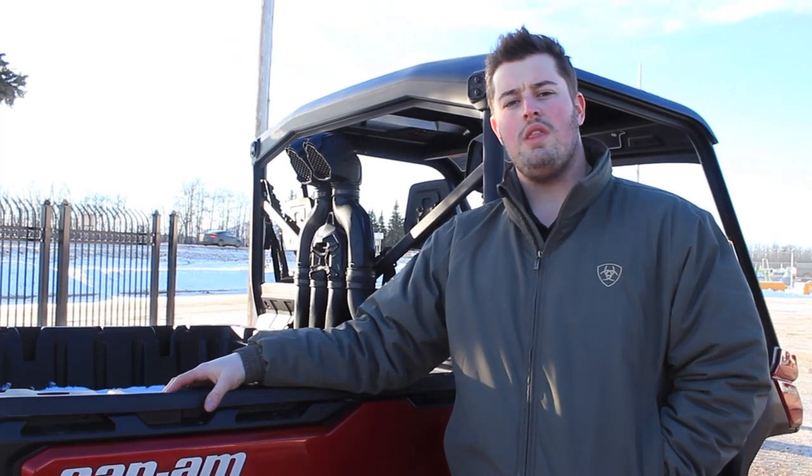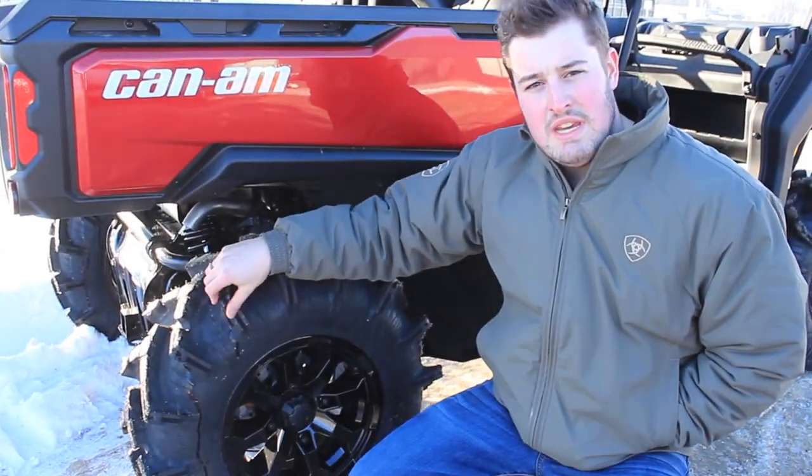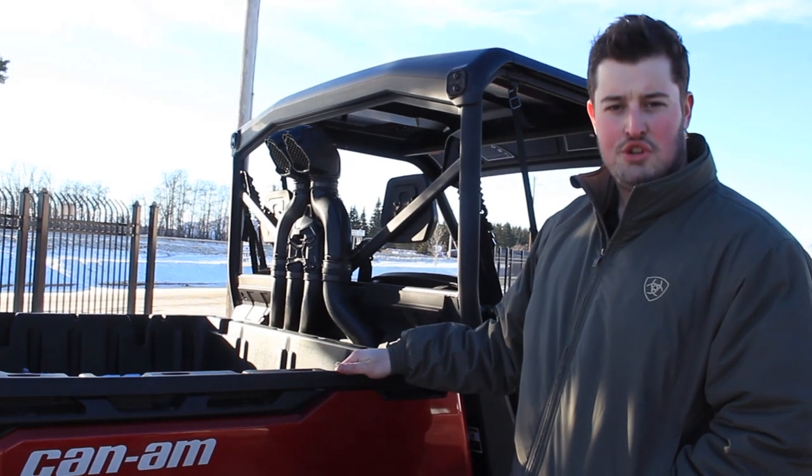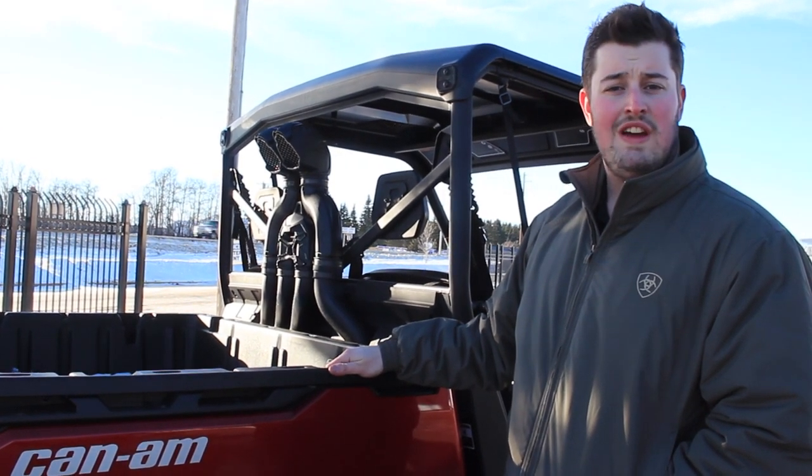The Can-Am Defender's day isn't over once the work's done. These things are as well equipped for play as they are for work. This one is set up with the beefy and capable ITP Cripit tires along with the Can-Am snorkel kit, making sure you're bound to have a good time no matter what adventure you're on.